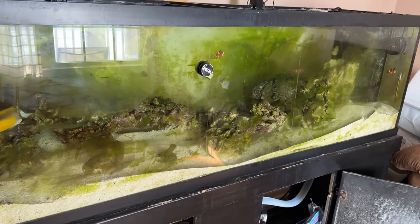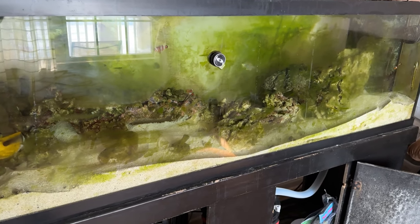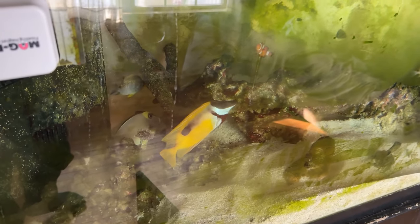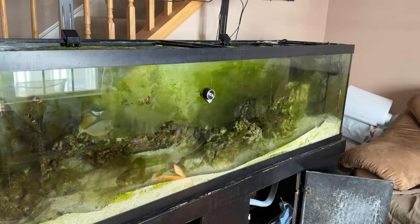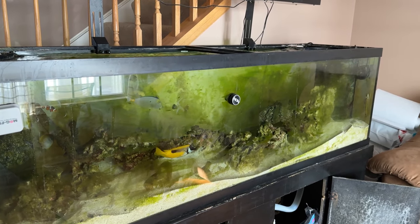I lost all my coral but one — there's a torch coral that's doing all right. You can't see it, but it's right there. I had a bunch of zoanthids all along this rock. They're pretty much gone. So between that fish death, not doing water changes, and the aptasia coming in here, it's not doing too good.